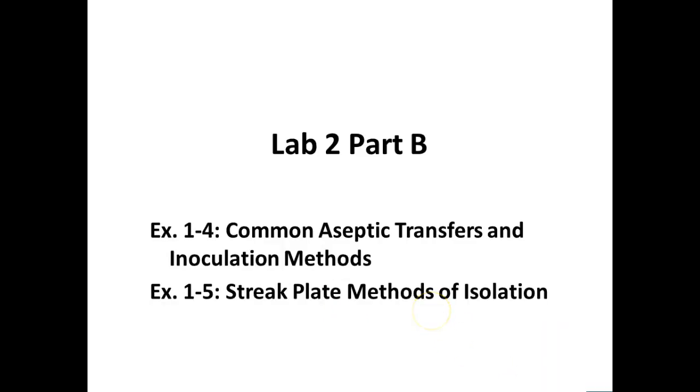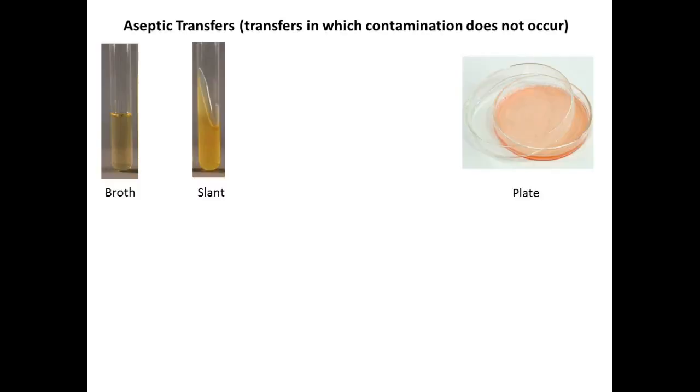Today is Lab 2 Part B, which is kind of a lab in itself. We're going to do aseptic transfers, so you're going to learn how to work with bacteria today. We're going to use a technique called the streak plate method, specifically the quadrant method. Hopefully you watched the videos on these procedures.